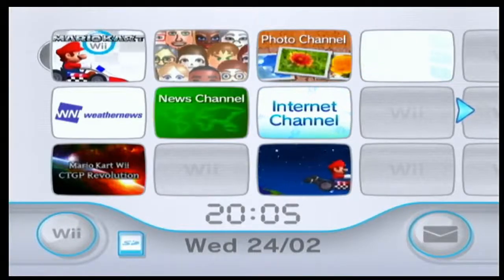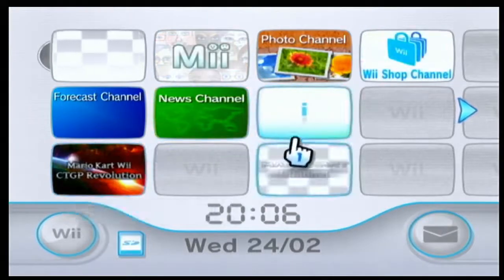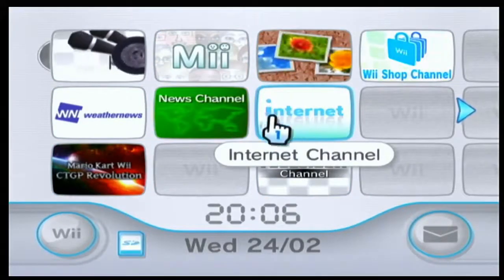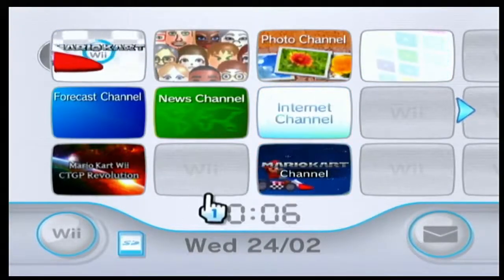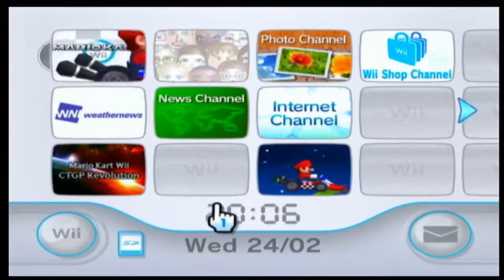Hey guys, it's NintendoGameLover here and today I am going to teach you how to put homebrew on your Wii. This is technically just hacking your Wii, so if you watched my WiimFi tutorial, then this exploit I'm about to show you guys is very similar to that.